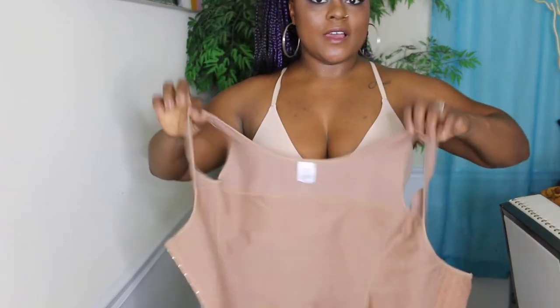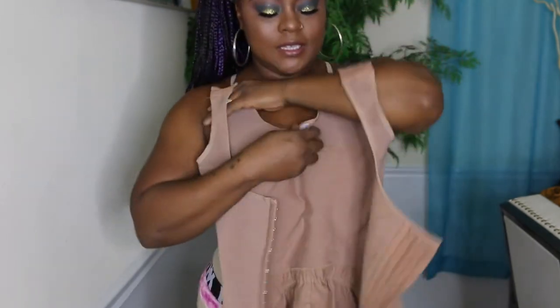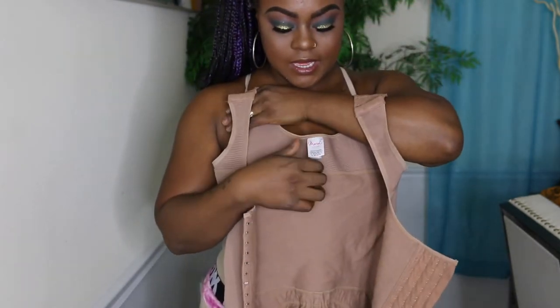The next faja I'm going to be showing you how to pack is my second stage Maria E faja. This one's in a medium. This is the one that I stopped wearing — I should have stopped but I stopped wearing. This is it here.